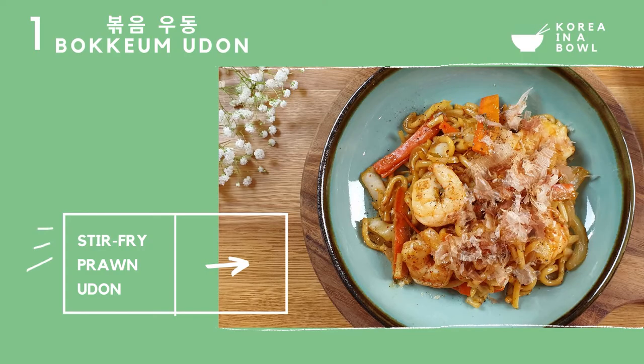Hi guys, it's Jennifer. Have you eaten yet? You haven't? Let's get cooking. Today we are making Korean stir-fried udon noodles with prawns. This one-pot recipe is quick and easy to cook, and also easy to clean up. Let's get going.